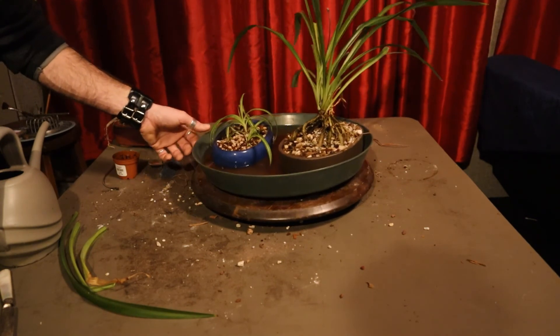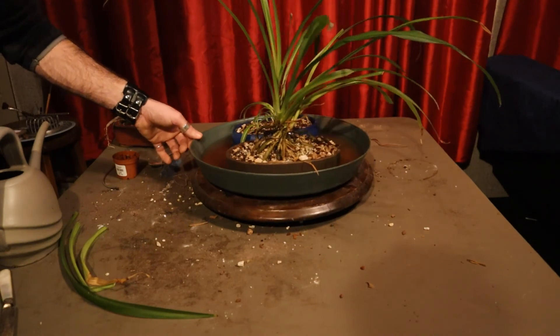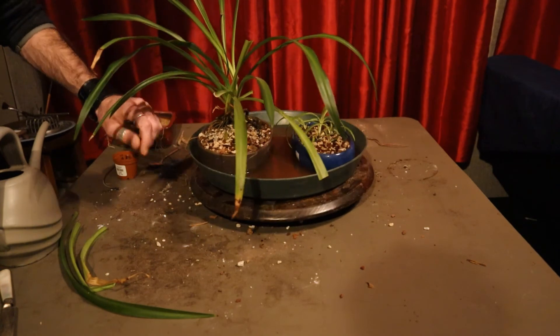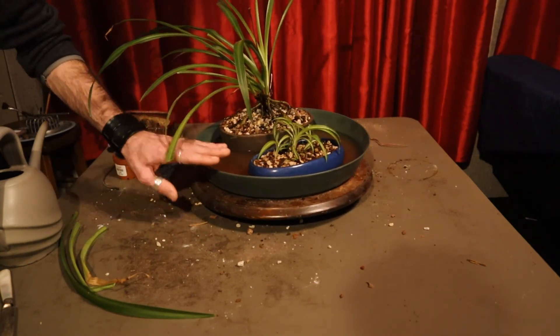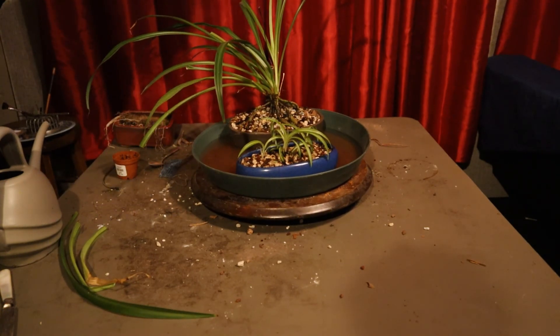So there's our little spider plants, all planted up and just ready for spring to come and that sun to start shining. Because we are definitely ready here in the Pacific Northwest for a little bit of sunshine. So thanks again for joining me here on Not Bonsai. We'll see you again.